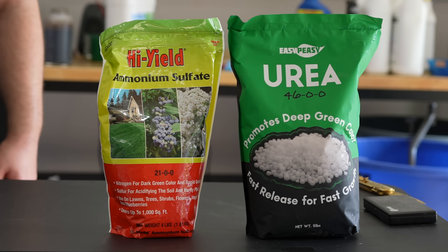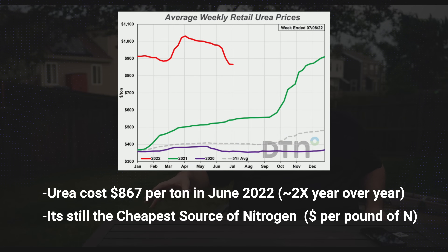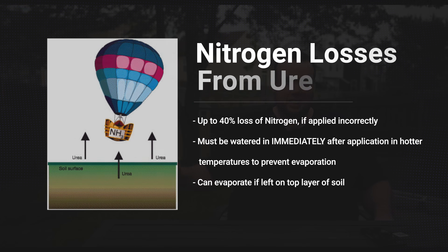When it comes to these two sources of nitrogen, they both have their pros and cons. Let's take a look first at urea. The first pro is it's the cheapest nitrogen source on the market. But just because urea is cheap doesn't mean it's always the best option — it has a high risk of evaporation. Depending on what the temperature is outside, if it's too hot, or depending on what your soil's pH is, urea can evaporate into the atmosphere.